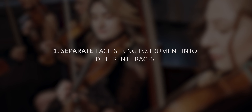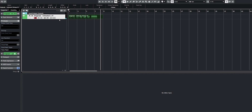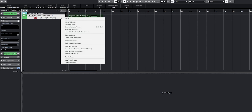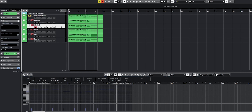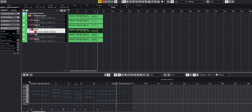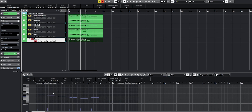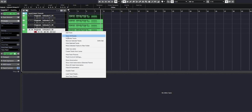Number one: separate each string instrument into different tracks. Let's say you have recorded all of your strings in one track. Before you proceed to any of the next steps, you have to separate the string instruments. I do this by duplicating the original and then going through each string instrument. Violins are the highest notes, violas and cello are in the middle, while the basses are in the lowest. But what happens if you don't separate the instruments?